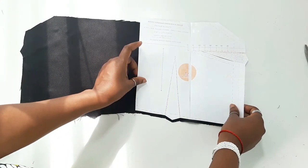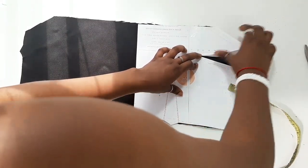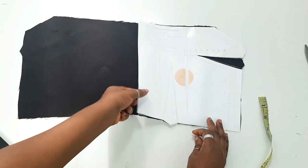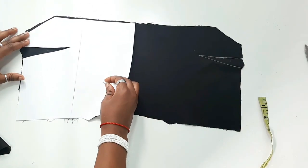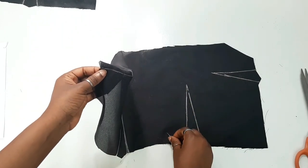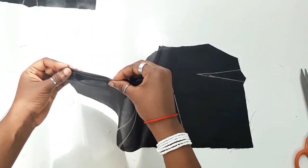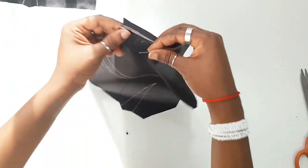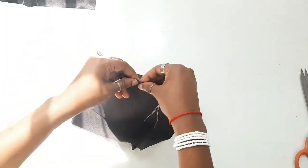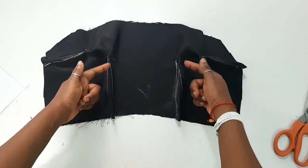Starting off with the front bodice, you're going to place your pattern on the wrong side of the fabric and open up the dart areas for both the side dart and the waist dart, then trace it. You could either trace it or measure the distance from the dart point to the side seam or waistline and mark it directly on your bodice. After doing that, repeat the same step for your lining, then pin it down and sew the side dart and the waist darts.